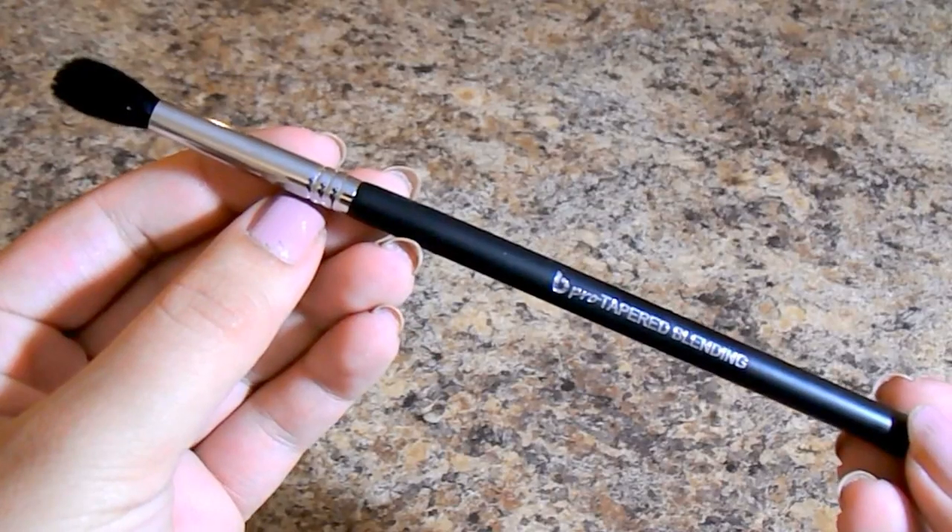In terms of packaging, each brush has a black wooden handle, a silver ferrule, and the Beauty Junkies logo. What I really appreciate is that each brush is labeled with what it does, which makes it very easy in tutorials. This one is the Pro Tapered Blending Brush. I used it today to start off my transition color — just buffing a taupe shade circularly in my crease area to create a beautiful transition. This brush is amazing and very essential.